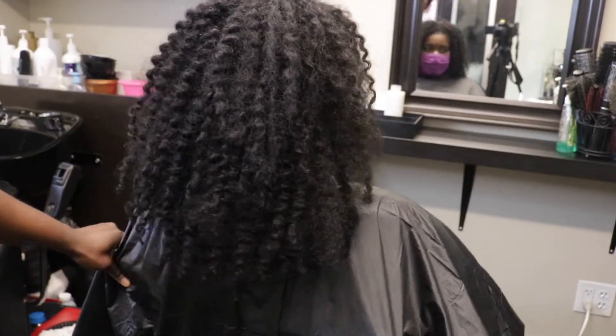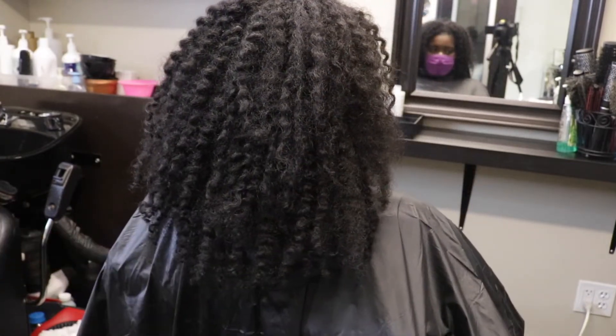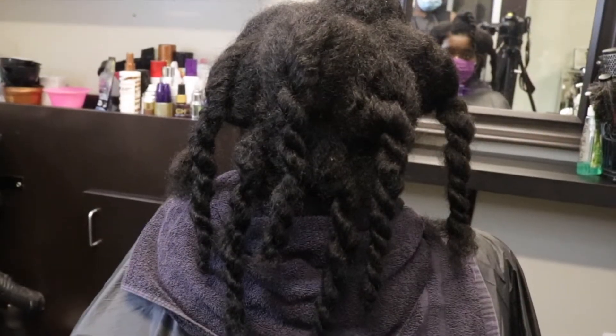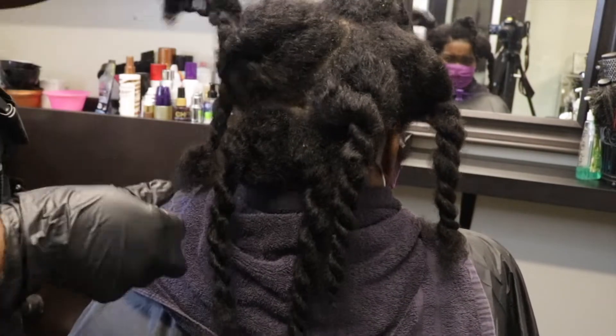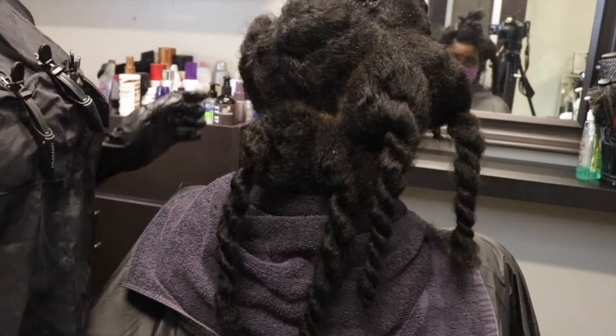Today I'm going to be working on my client. She has natural hair. As you can see, it's pretty long. She's kept it in for a moment. So I have twisted her hair — I detangled and twisted her hair in this clip — and I am moving it out of the way so we can get the party started.